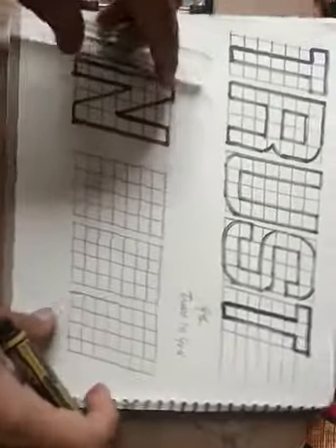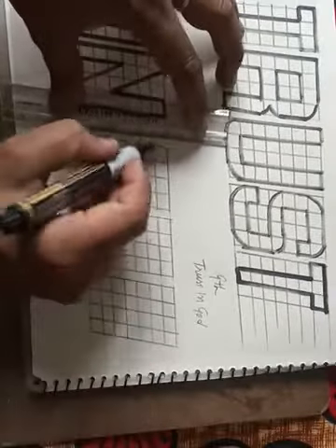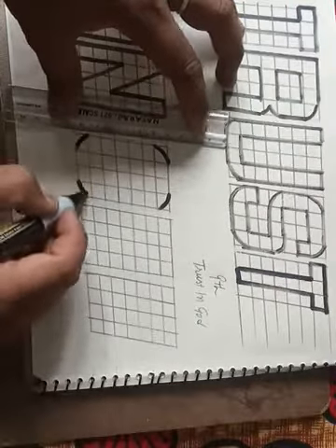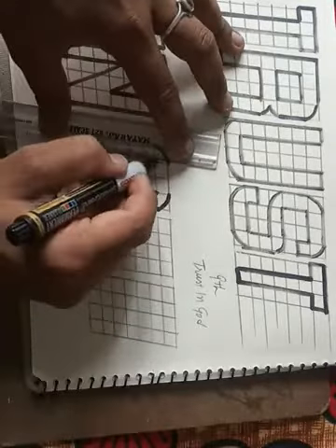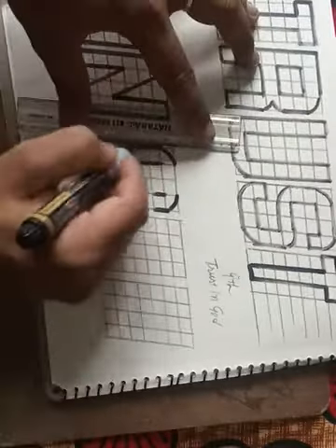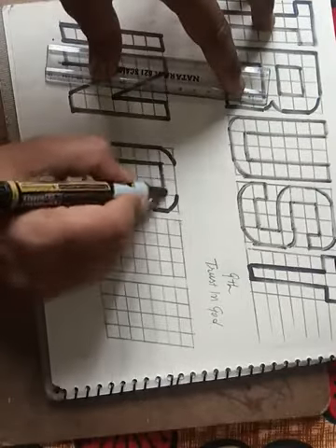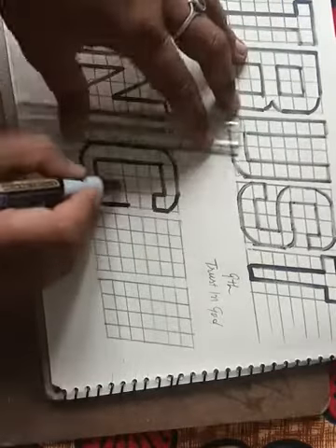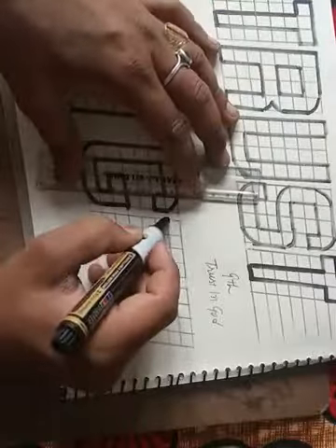Now we are making 'God,' so G — first we are making just like a C shape. First make a C-like shape. This way, see — like shape. Downside you turn like this way, and this way, and this way, and this way. Now G is ready.